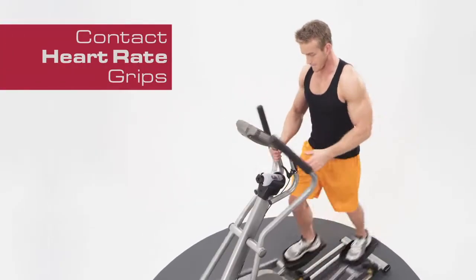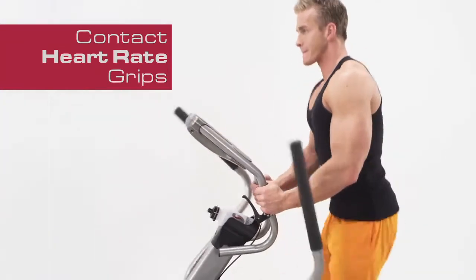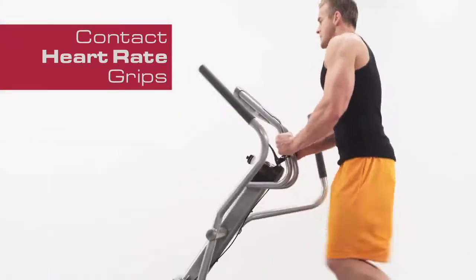And with the ergonomically correct contact heart rate grips, you can rest assured you are getting the customized workout you expect.